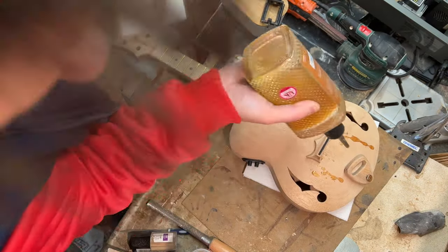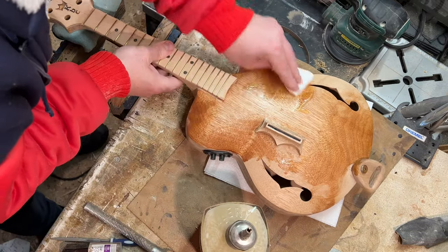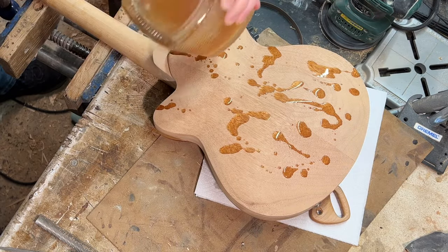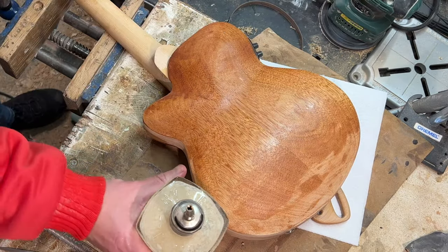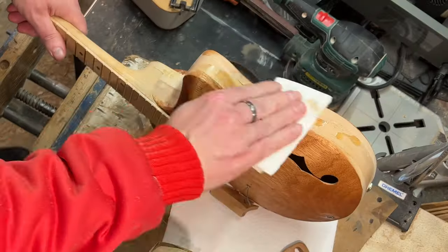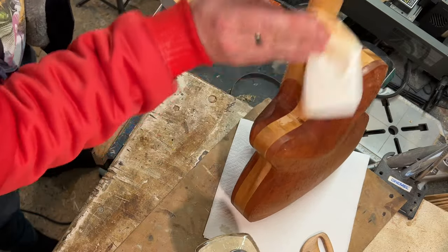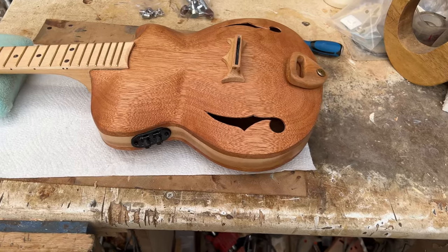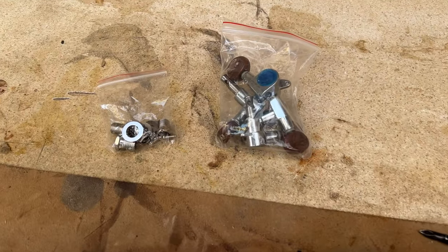And finally, the moment we've all been waiting for — let's put some finish on this. With three coats of Danish oil on, it's really changed the colouring. Look at that — that's beautiful! Right, time to put the tuners on. Place them on there and then we can finally get some strings on.